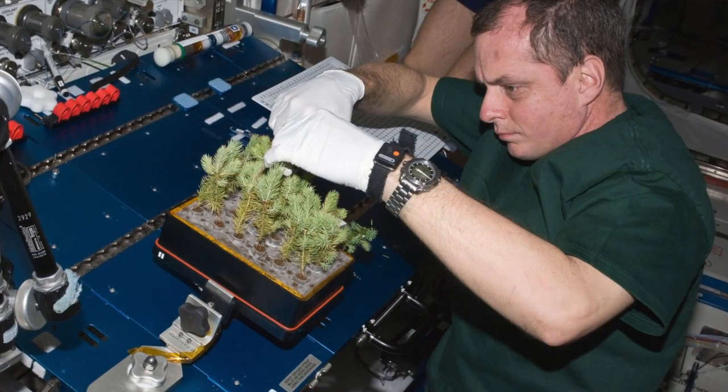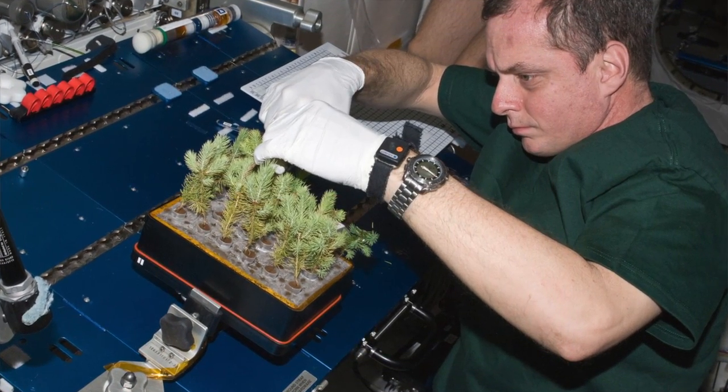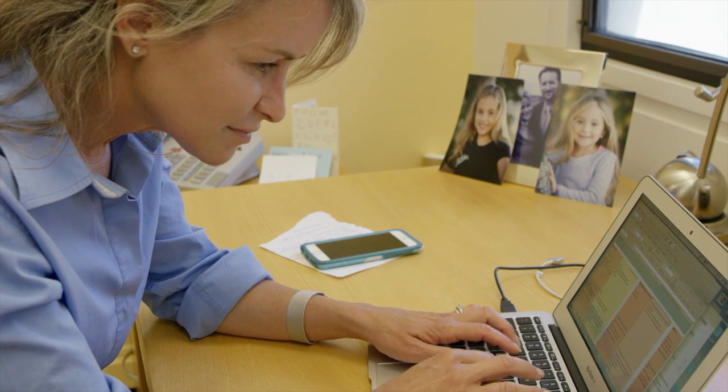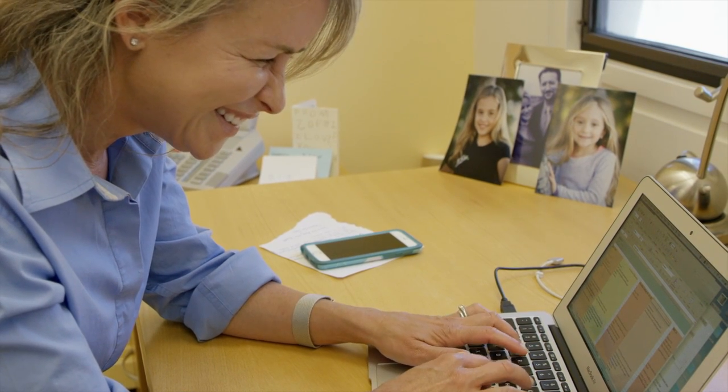I work with all of the payload teams that are sending their experiments up into space to help gather as many extra tissues or as much extra data as we can. So when you're designing an instrument there are a lot of steps that you go through in the process, and the very first thing you need to do is become intimately familiar with the science experiment that is going to take place up in microgravity.